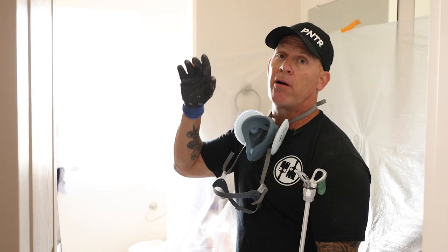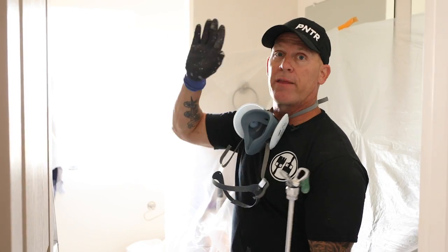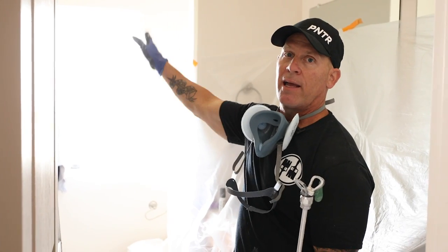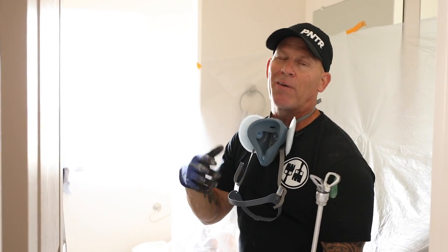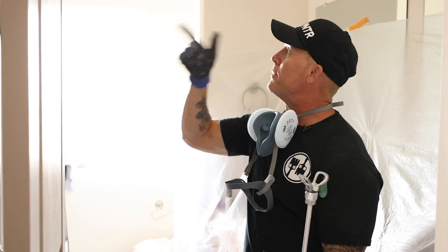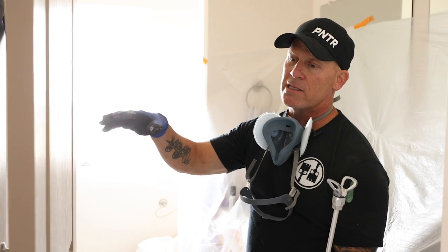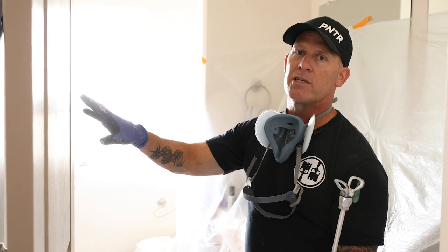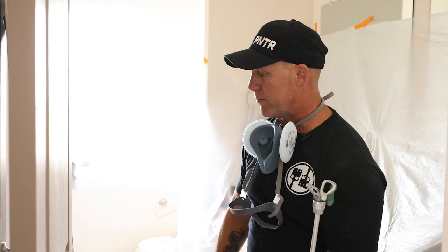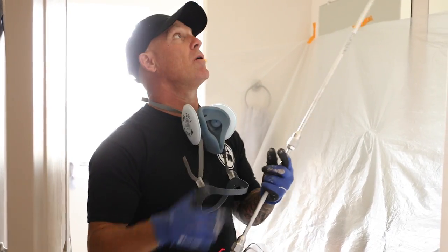I'm going to spray the bathroom now, loaded up with the PPG paint. I'm going to spray going this direction because I'll be looking into the bathroom this way — I don't want to spray in the direction I'm looking, otherwise I might see lap marks if I'm having fingering or any type of issues. I'm not concerned about the doors getting dust on them because that's another project — we're going to be repainting all these doors with a different product and a higher sheen for more durability. Here we go — use a respirator.